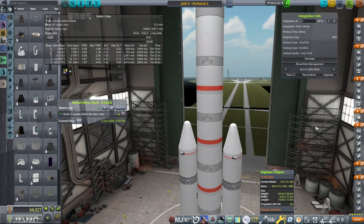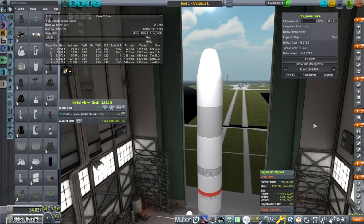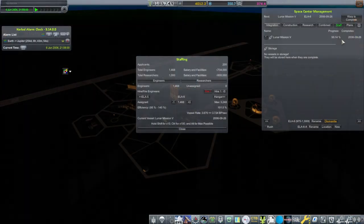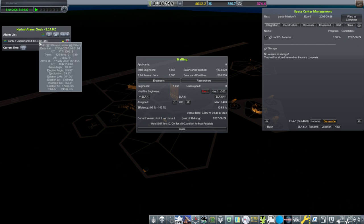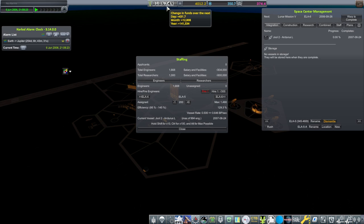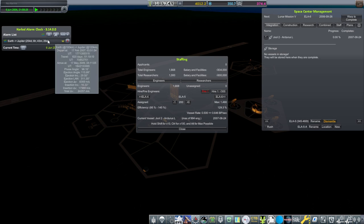ELA-5 is happy with this rocket, and we will build one. We have funds now — maybe I should hire some more engineers. We're using all we can at ELA-6, so we've got 200 applicants. I'll use those to build our Jupiter probe. We're doing 431 daily.